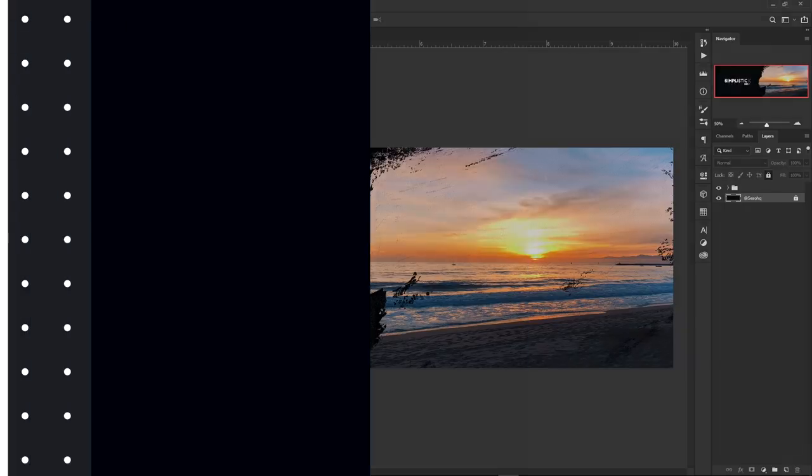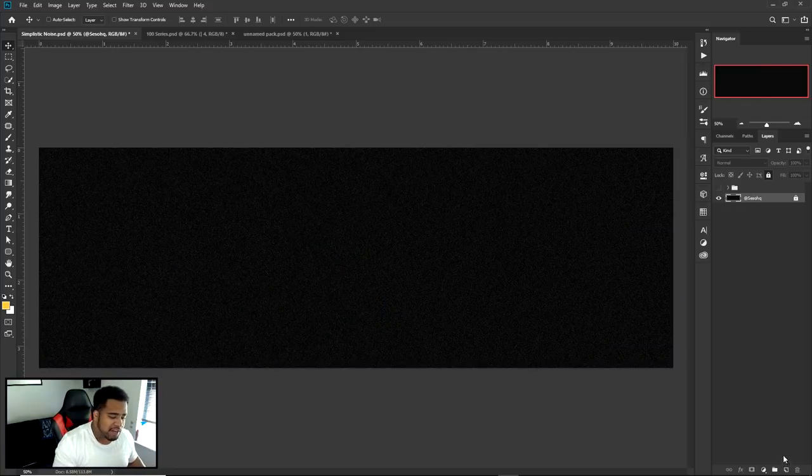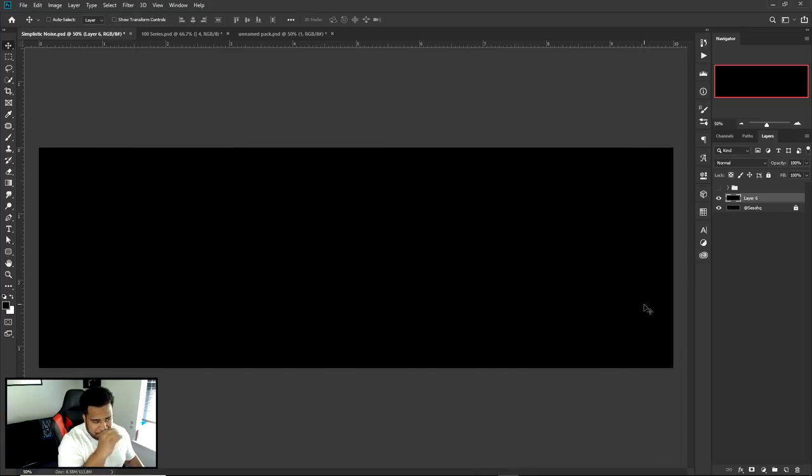Alright, let's get into it. This is actually super simple and quick. The first step is making your background with a noise feature. If you don't know how to make noise, it's very simple — change your foreground color to black, press Alt+Backspace to quick-fill the new layer, so now we have a black background. Then go to Filter > Noise > Add Noise.